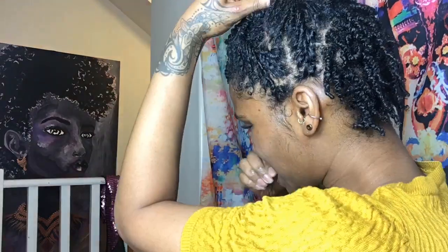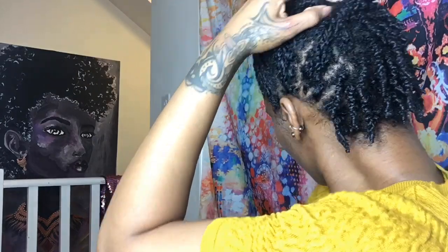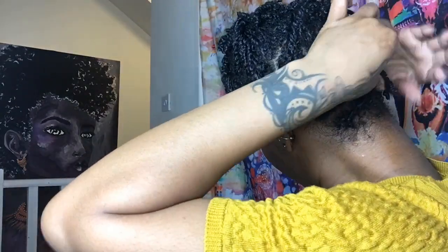Okay guys, so we're going to leave that there like that. We're going to move on to our next one. And what we're going to do is we're just going to pin up one side. So guys, this is the other one. What I've done is it's one side down and then on this side, it's one side up.